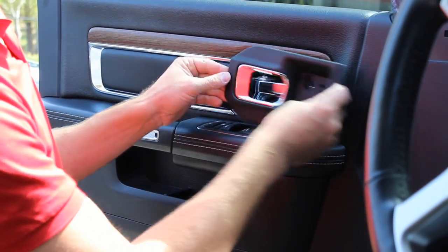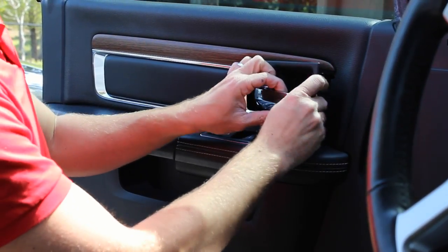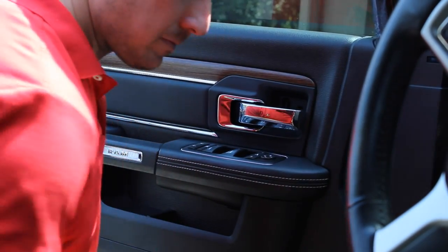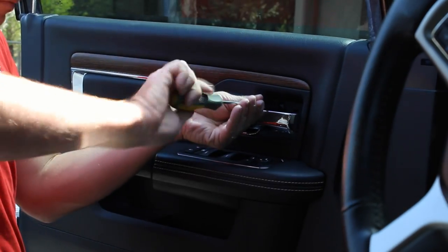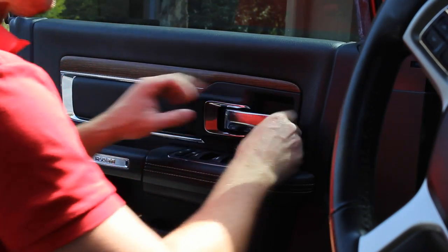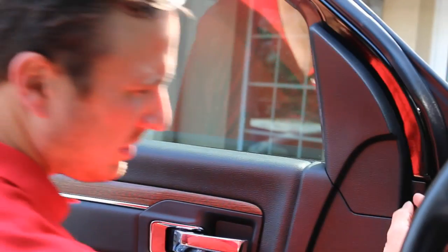If you decided to pop out this little part — this is the ambient light — if your truck is equipped with that, you'll have a little connector here and this easily just pops back into place. Then just install the Phillips head screw. The upper trim part right here will just pop back into place.